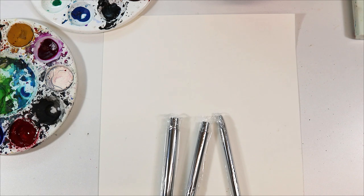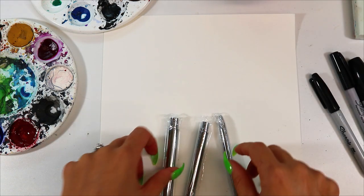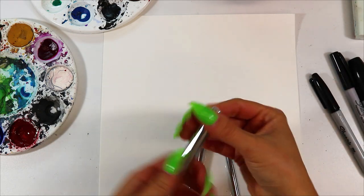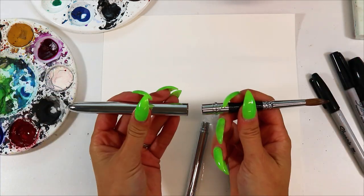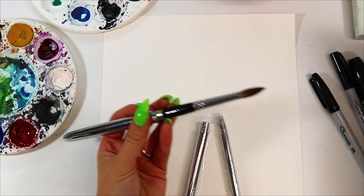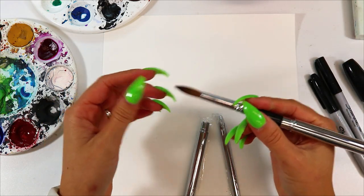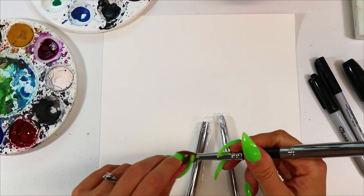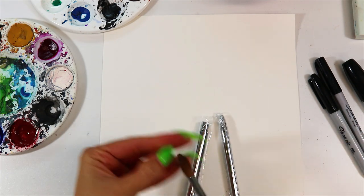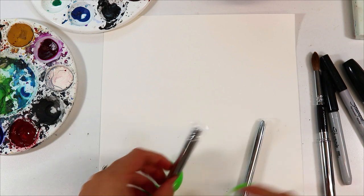They look like this right now — you might be wondering you don't really see any paintbrushes, but these are travel-style paintbrushes. What we do is open them up, take them out, and unscrew them — and there is the rest of the brush. That way you can take a huge paintbrush with you that fits in your pocket; this is smaller than my cell phone. Immediately I can feel it has a nice balance to it and the bristles are very nice and smooth.